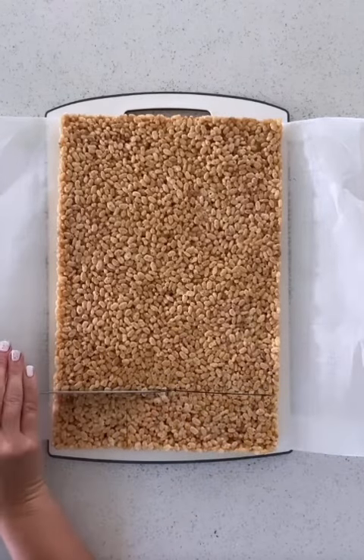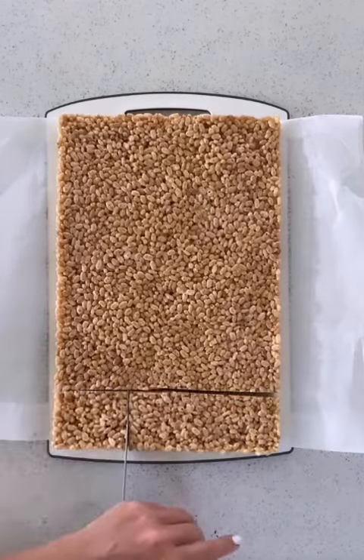We're making chocolate molded Rice Krispie Treats today. First, we'll start by cutting the Rice Krispie Treats to the correct size.